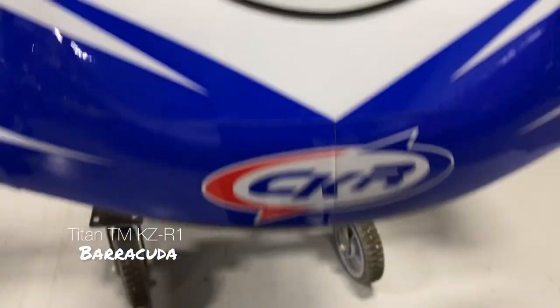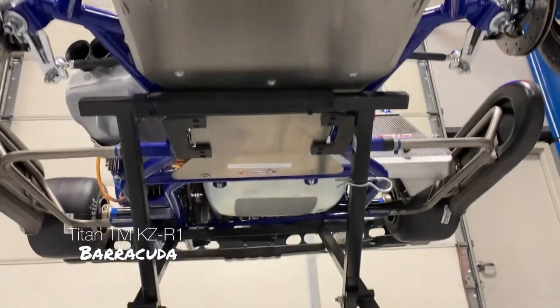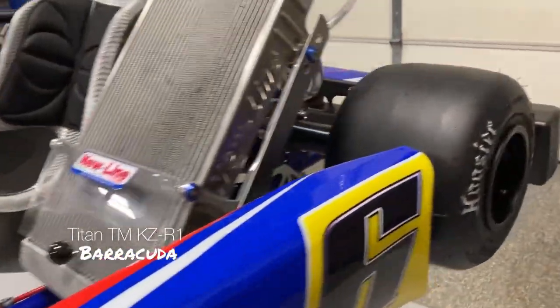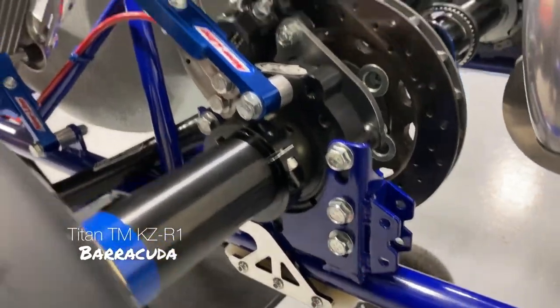Bottom of the cart — a couple of scratches on the floor pan, maybe on the tubes up here. Nothing on the back because there is brake rotor protection, which also helps protect the frame.